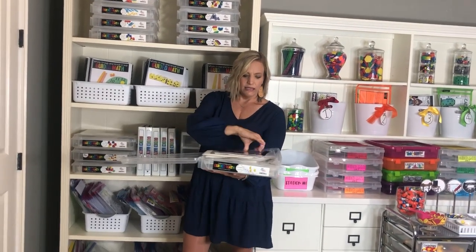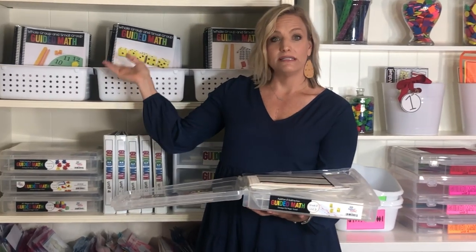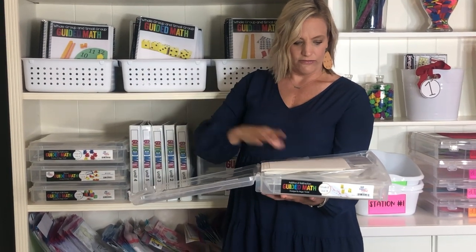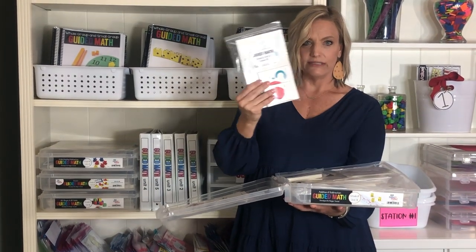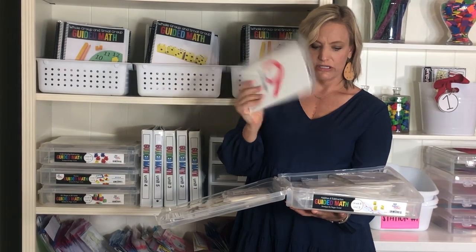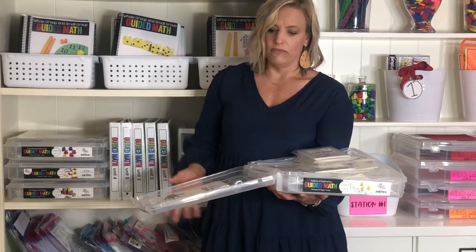In the kit, you have your lesson plan book — this is second grade unit three. It also has pre-assessments and post-assessments, a warm-ups poster, and any mats or cards that go with the different lessons. They have a coating on them so students can use them with dry erase markers. They're ready to teach and come in multiple sets, so if you need them for a group of six, you're ready to go.